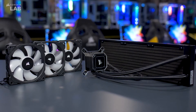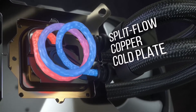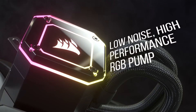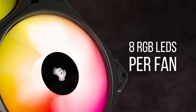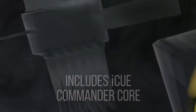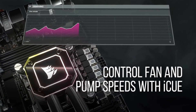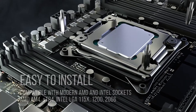Each model includes an aluminium-constructed 27mm thick radiator with a copper split-flow cold plate and a centrifugal pump for powerful but quiet operation. On the pump itself are 33 individual Capel-X RGB LEDs, with 8 Capel-X RGB LEDs per fan, which can be controlled by the included Corsair iCUE Commander Core and iCUE software to completely personalise your cooler's look, as well as adjust fan speeds and enable 0rpm mode on up to 6 fans.